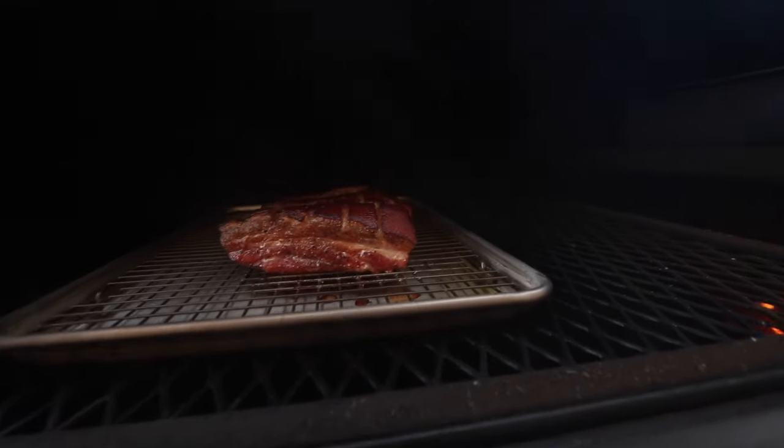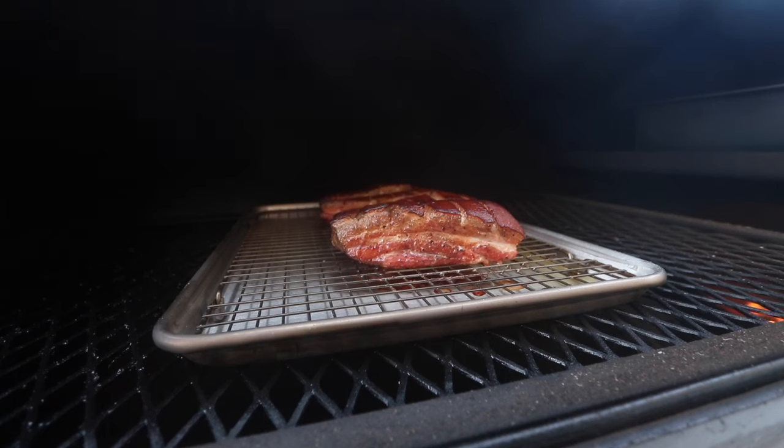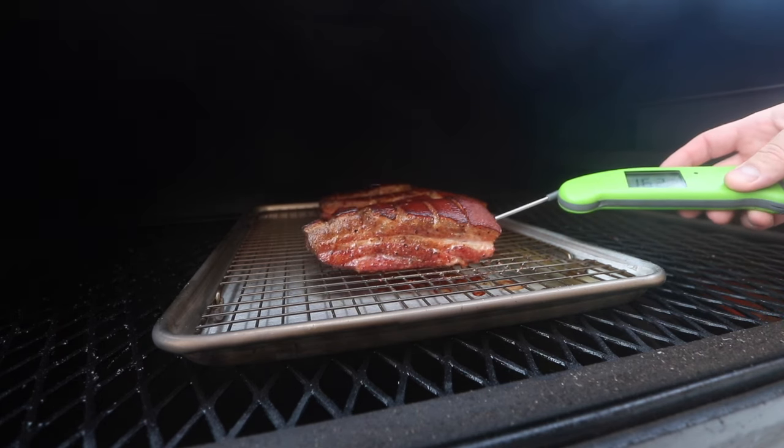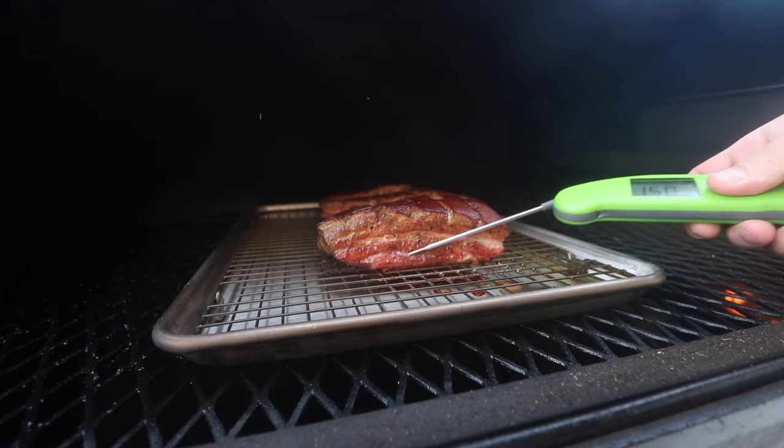After about two and a half hours, this is what we're looking like - got some good smoke on there, looks pretty good. We're at 162 internal, so maybe another hour to hour and a half and we should be good. I'll show you guys when it's all done.